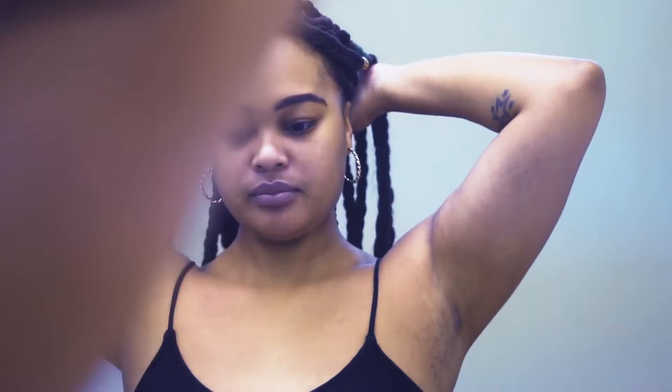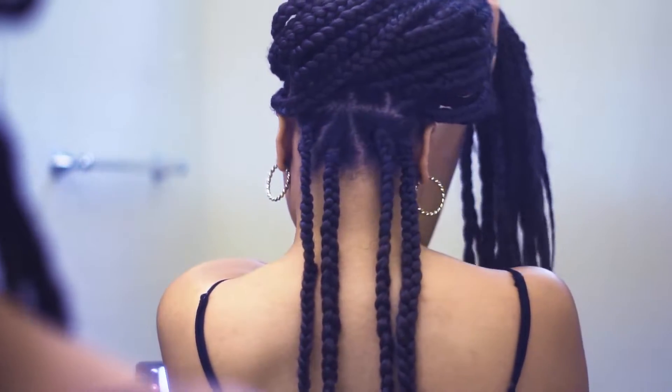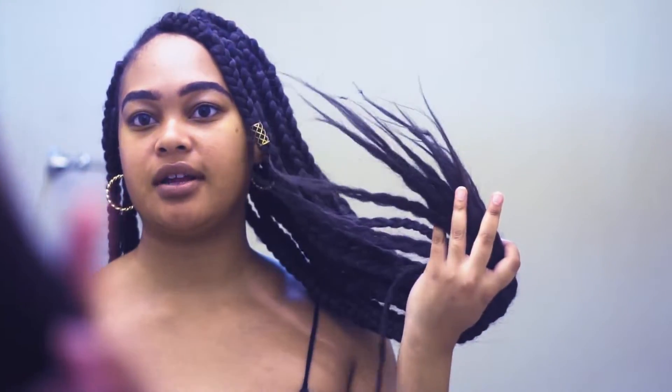Let me know if this video is helpful or if it wasn't detailed enough, because I can actually break down how I parted my hair as well. I just parted my hair straight across like that. I will check back in with you guys when I'm finished purchasing these things and putting them on.